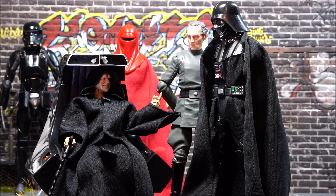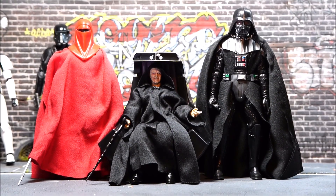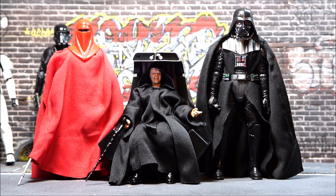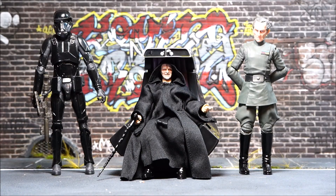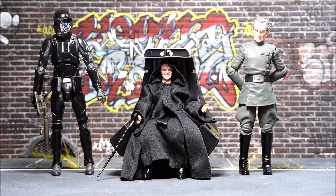You can see Palpatine in his throne with the original Black Series Darth Vader — the one with the removable helmet — plus Tarkin and an Imperial Guard in the background. They fit really well together. Here it is next to an Imperial Guard Black Series, a Black Series Darth Vader, an SH Figuarts Rogue One Stormtrooper, an SHF Anakin Skywalker, a Black Series Death Trooper, and Grand Moff Tarkin.